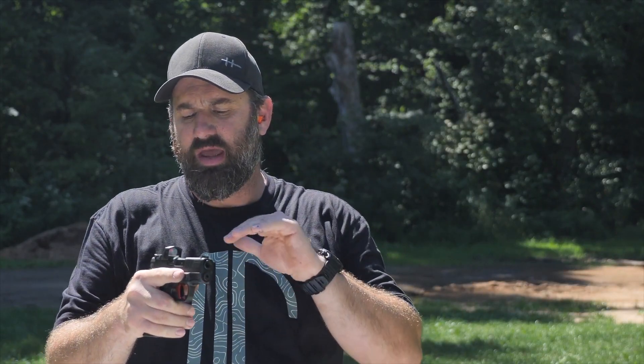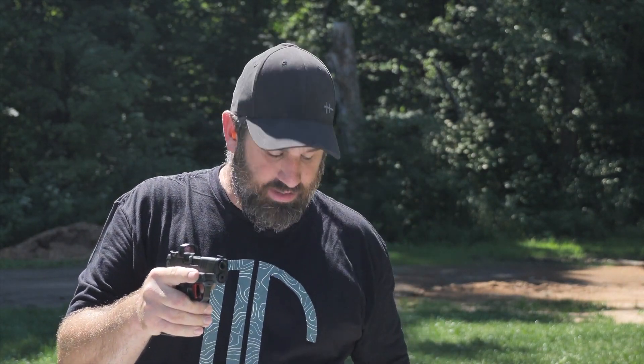This thing really, really runs well. Langdon Tactical Technologies has brought this custom Hellcat to the market and they've done an extraordinary job with it — and that's their mission: to take great firearms and make them extraordinary, and that's what they've done with this Hellcat.